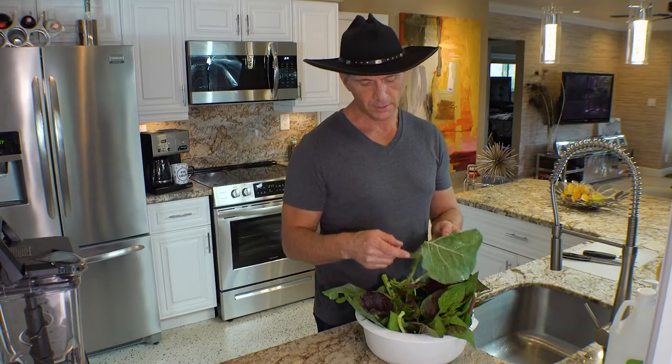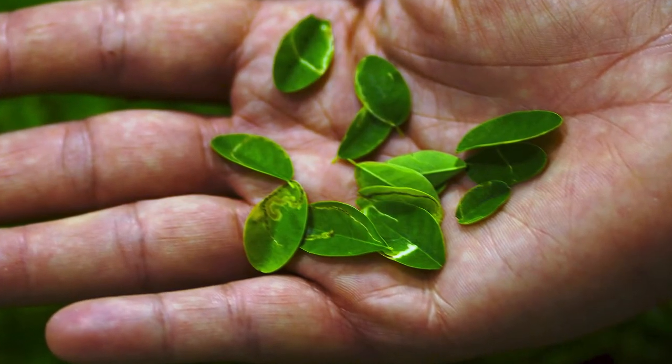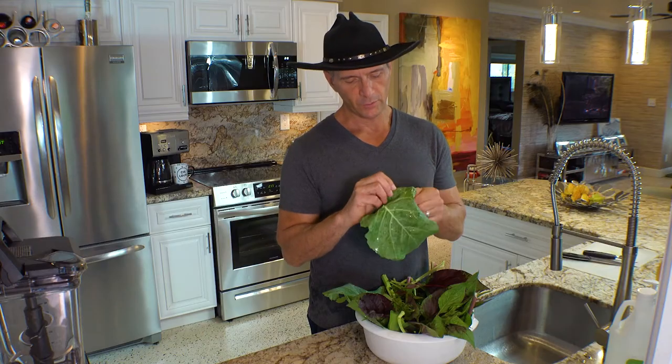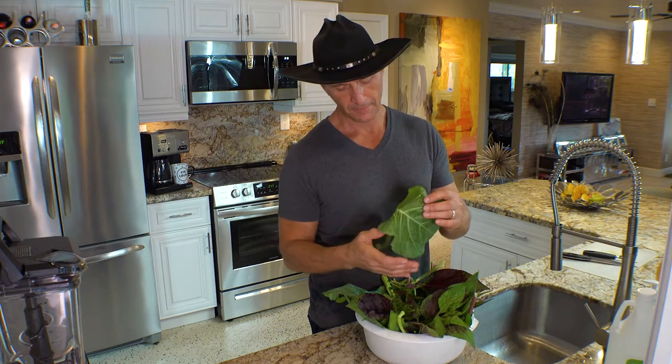I do a thorough check to make sure that there are no bugs or anything. You can clearly see the squiggly lines in these moringa leaves - those are leaf miners. They're not going to hurt you if you eat them, but if you're squeamish like I am about eating bugs, you may want to take that out. It's a larva of some kind that's living in the leaf and they make windy paths in the leaves.